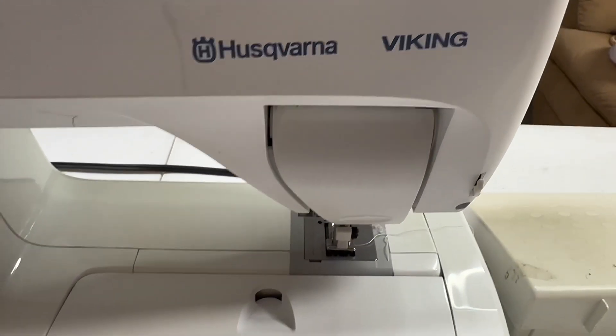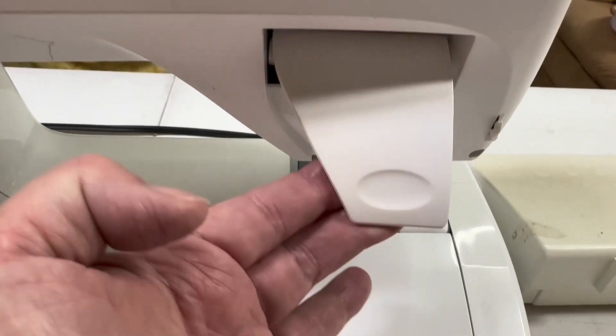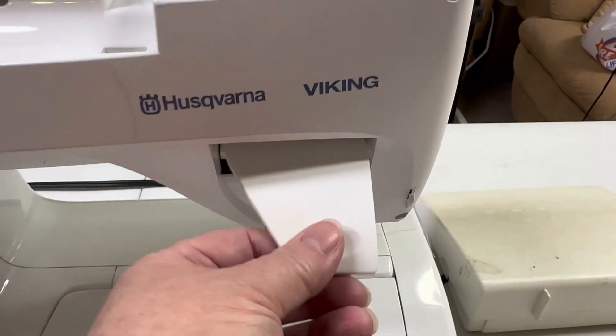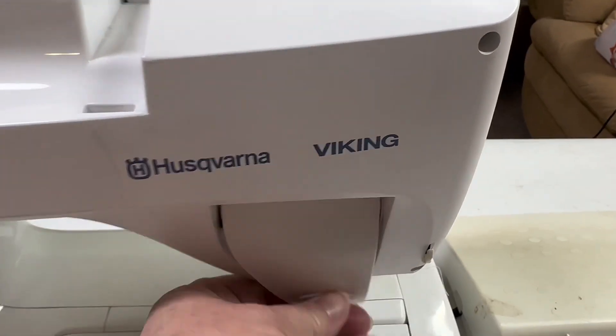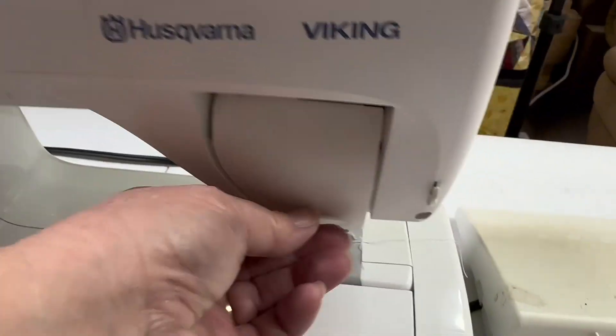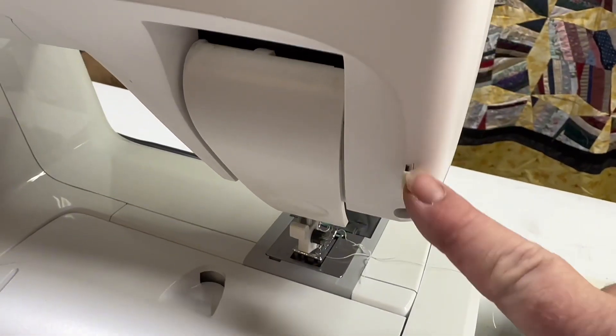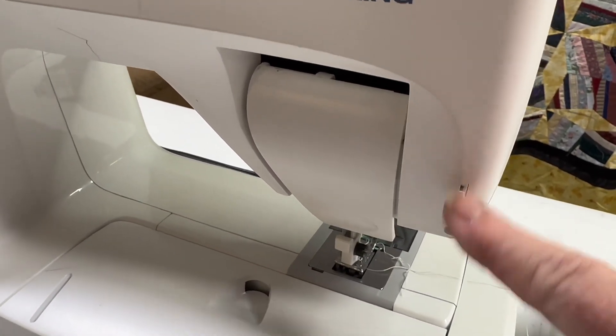The Husqvarna Viking is very easy to use. It is made in Sweden. This is the foot lift — when you reach your hand around the back you're not going to miss it; it's very easy, very large, very useful. You also have a thread cutter right here so you don't have to have scissors handy.